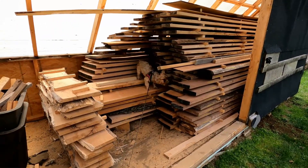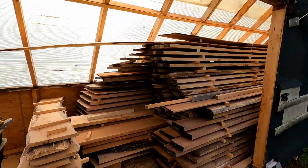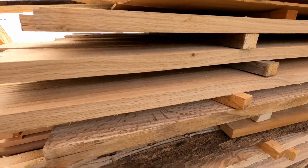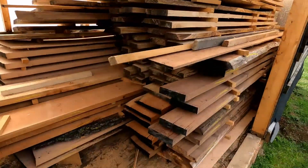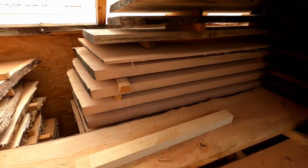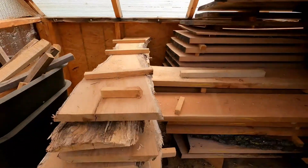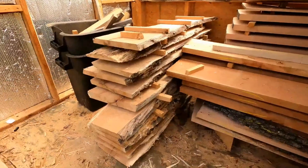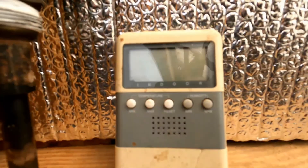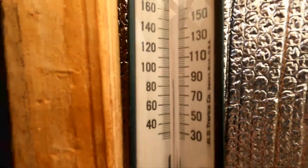Here we are with the kiln opened up — my little dog likes to help out and sniff around, always looking for mice or something. This wood's been in here a couple of weeks. This stuff here is quarter-sawn pin oak — actually came out pretty cool, I never did pin oak before. There's some walnut, some cherry, and some more cherry. The thermometers are showing about 81 to 86 degrees inside.